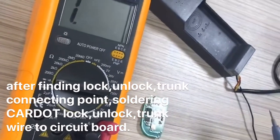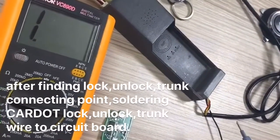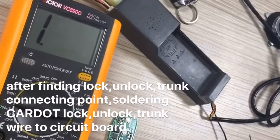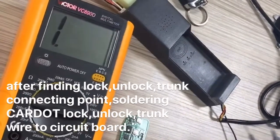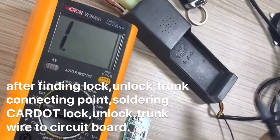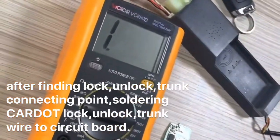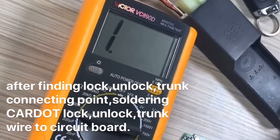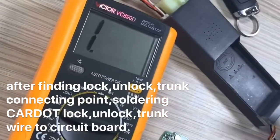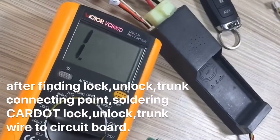So you can use this method to test and find the correct meter point for lock, unlock, and trunk okay. And if you know how to solder wires — lock, unlock, trunk wire to this circuit board — you don't connect trunk wire, so installation will be more easy.